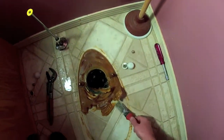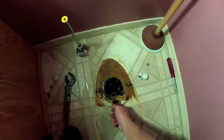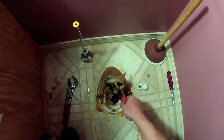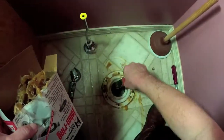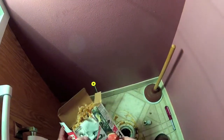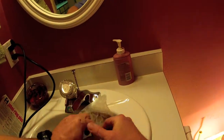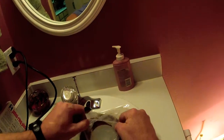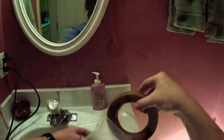Take your putty knife and get rid of all the old wax. Now the directions on the box say to put the wax on the toilet, but I don't know any plumber that does that. Everybody I know puts the wax on the flange and then sets the bowl on.